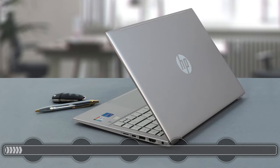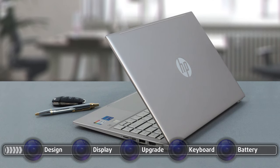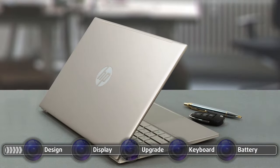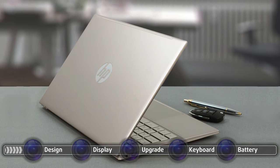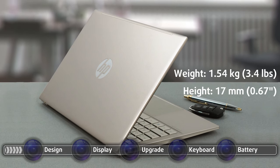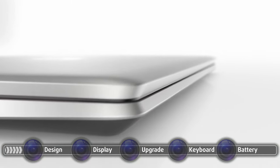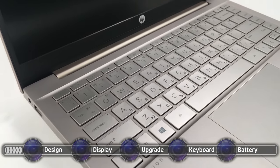The laptop has some premium materials in its build, which is greatly appreciated considering its price. The body is made out of plastic, but the lid is 100% metal. The base material isn't specified, but we get that cool-to-the-touch feeling, which at this point is synonymous with metal. There is some flex in the body, but the lid remains solid. The weight and height are also very manageable, sitting at 1.54kg and 17mm respectively. The lid opens easily with a single hand up until 80 degrees, and after that you would have to secure the base with your hand.